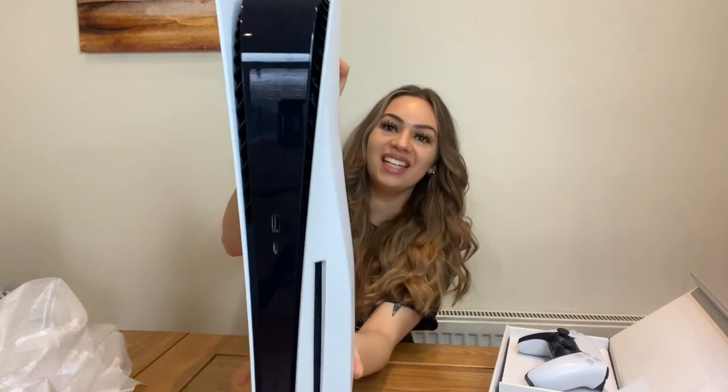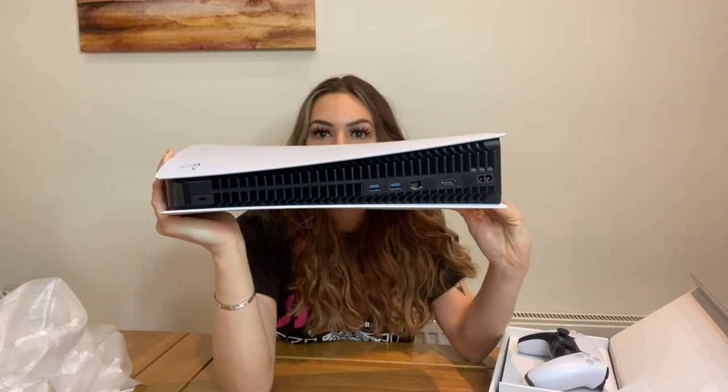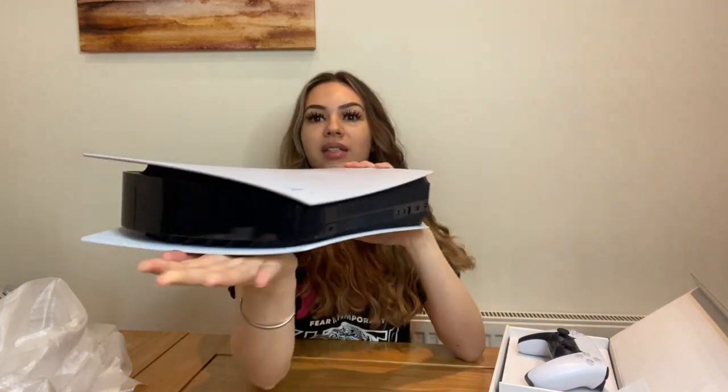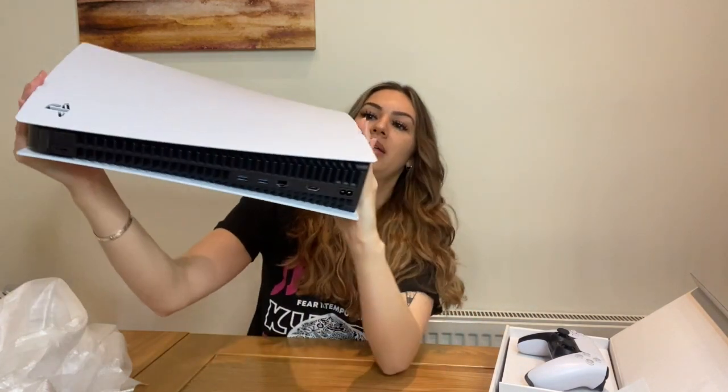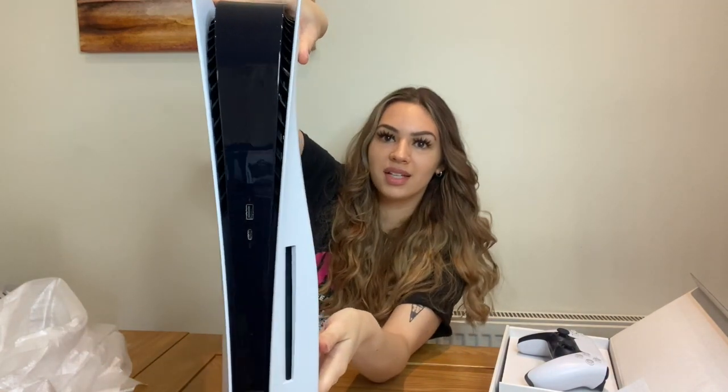Wow, it's so pretty. That's the other side. And then the front side — it is really pretty. It looks nicer in person than it does in pictures.